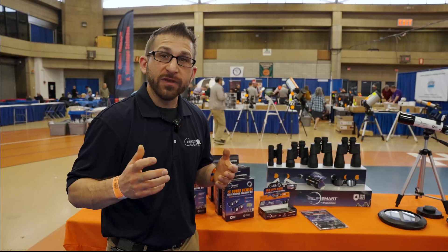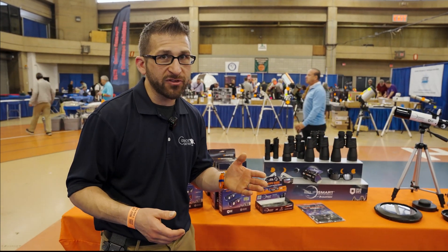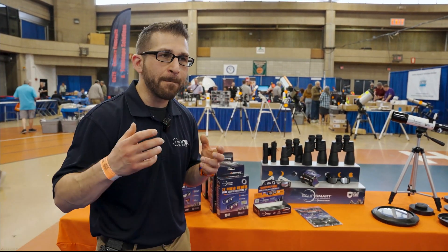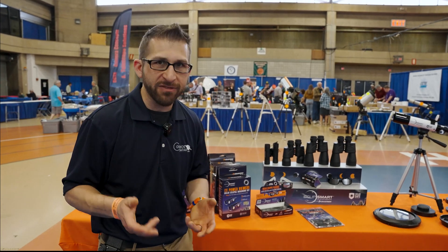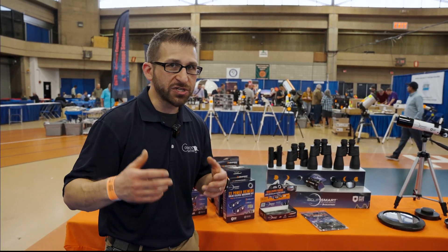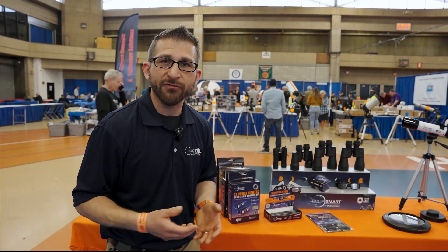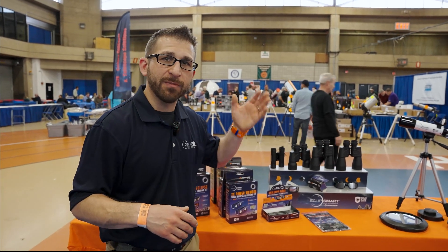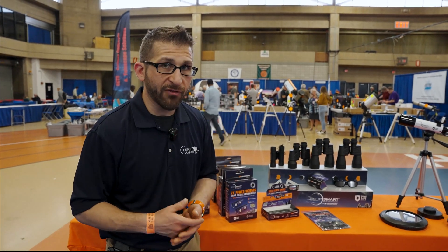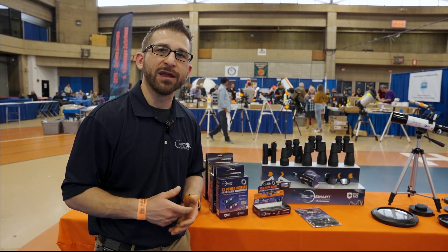The two upcoming eclipses — the 2023 annular eclipse and the 2024 total eclipse — will provide you with an amazing opportunity to view one of the most spectacular events we have the chance to experience from here on Earth. Looking back through history, we can see the excitement from ancients all the way back to the beginning of our civilizations. These events are once-in-a-lifetime experiences, and I personally have experienced one eclipse and I just cannot wait to experience my next.